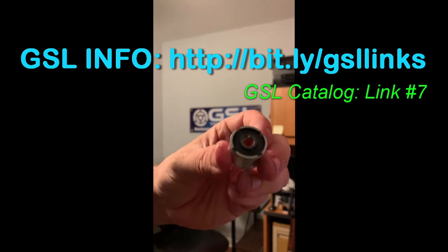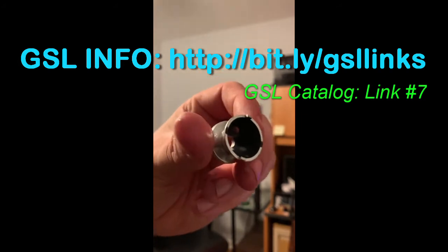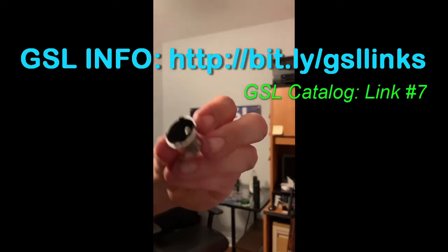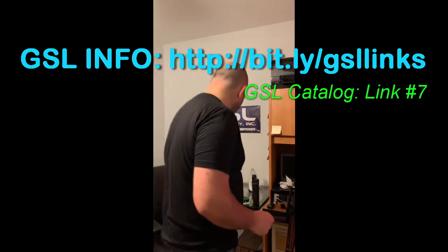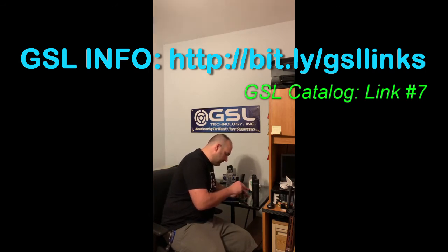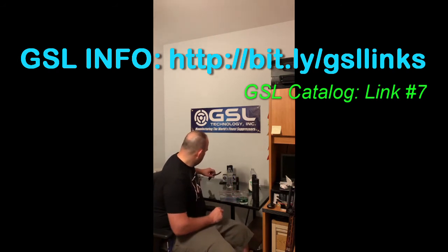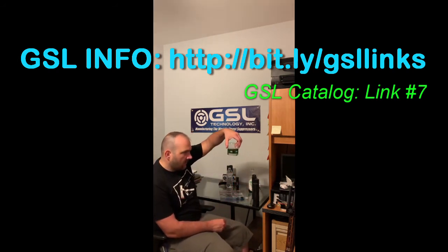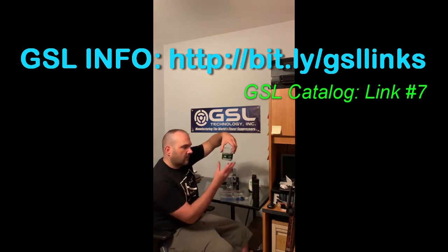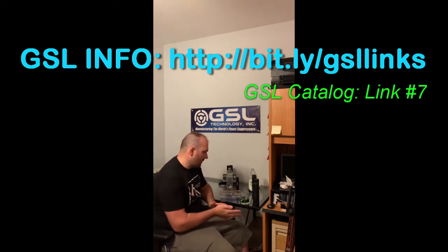That's looking pretty good — pretty cleared off. I'm going to throw these all in there and let them soak overnight. Just give them a good soak in the Simple Green and water baffle solution. I'll leave them in there and let that solution loosen up the grit and deposits on the baffles, then check it out tomorrow.